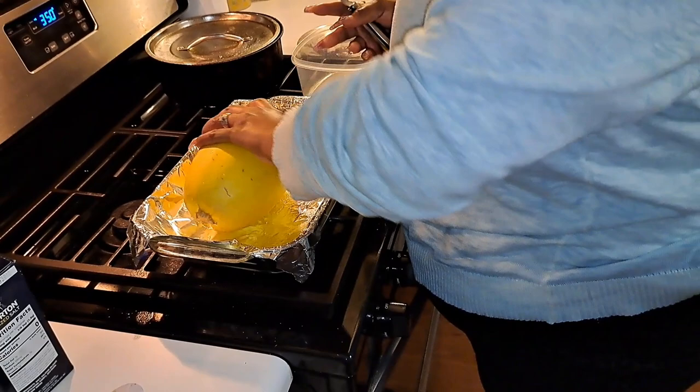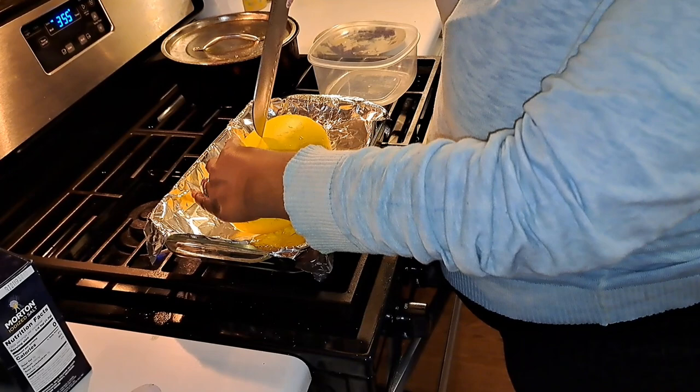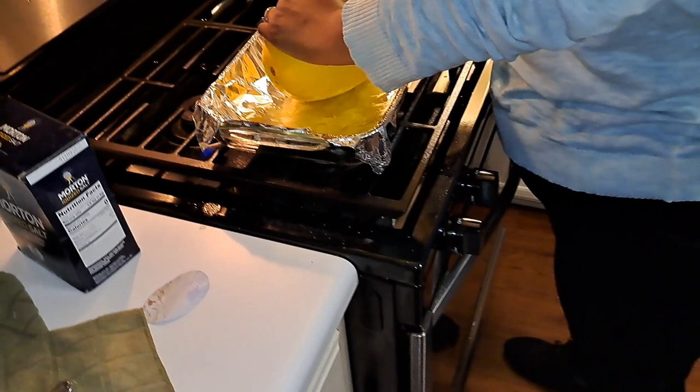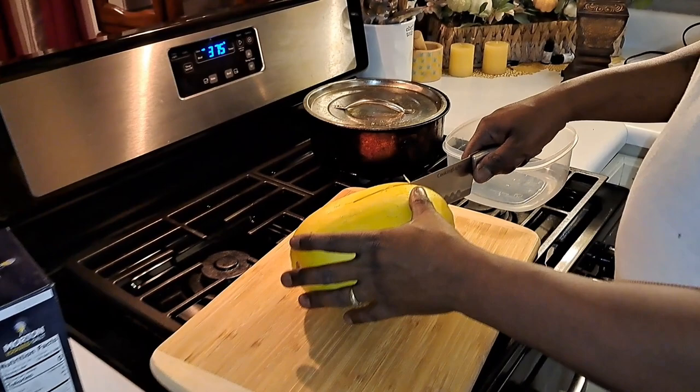The first thing you gotta do is take your squash and cut it in half. We're gonna get this cut in half — it looks like you need me to cut it. Alright y'all, babe is gonna cut it in half for me.